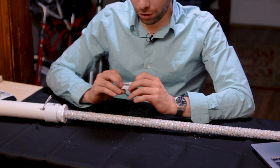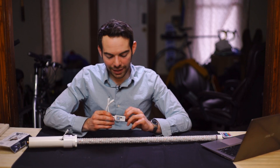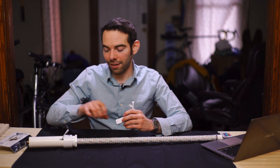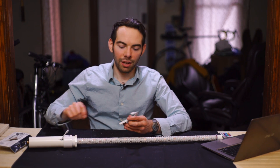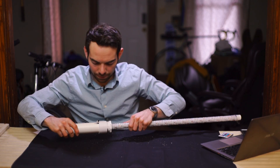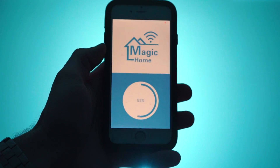If you want to go for the upgraded version — the one that's controllable through your phone — get this Wi-Fi LED controller. Instead of that white box that I jammed in there, you'll want to put this guy. You'll just need to use an app called Magic Home.